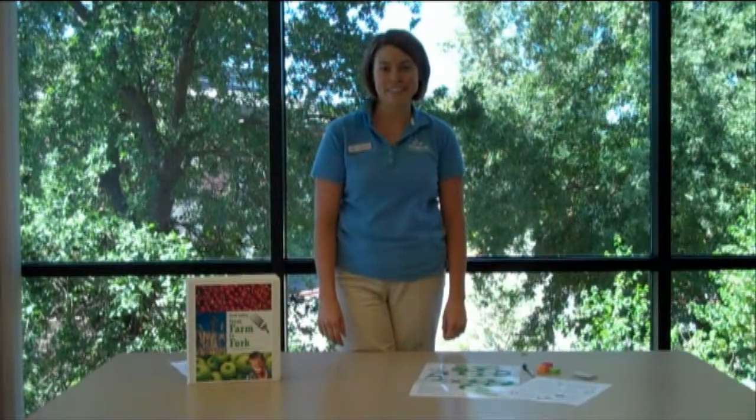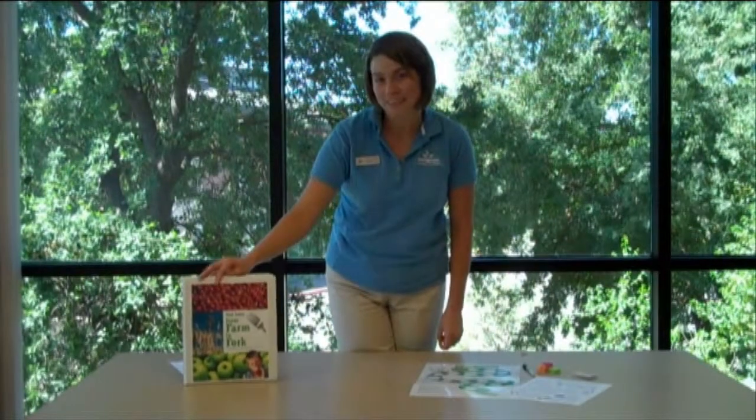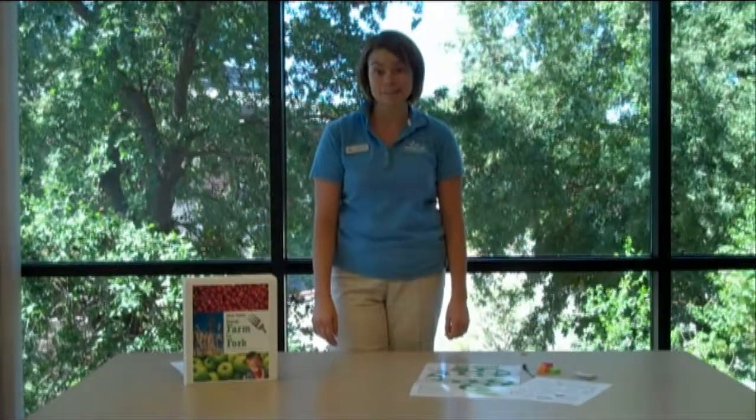Hi, my name is Mandy Bottoms and I'm from California Foundation for Agriculture in the Classroom. Today I have the pleasure of sharing with you an activity called Playing It Safe from our resource Food Safety from Farm to Fork. In this activity students will practice safe food handling procedures, also learning a little bit more about the science behind food safety, all while playing a board game.